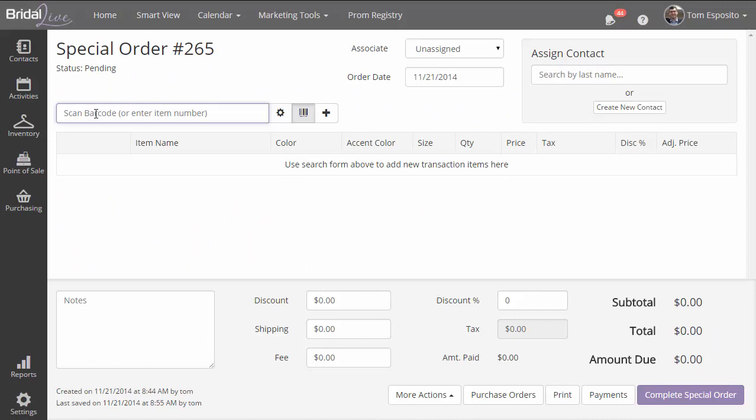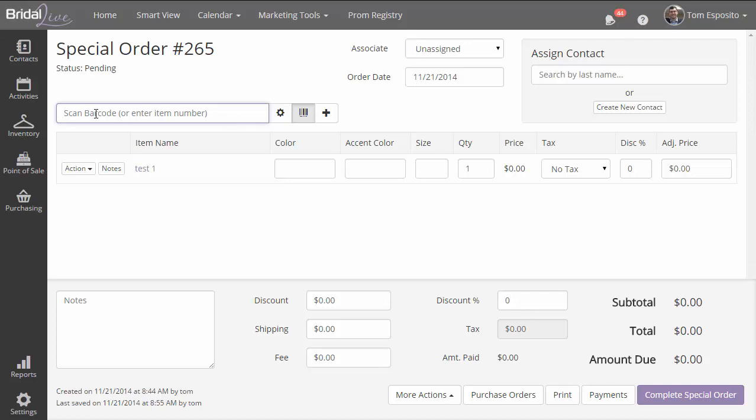For instance, if I go out to the point of sale and scan a barcode, it will look for it right away. Otherwise if we just typed in that number, you wait for about a second and it goes out. That's just the best way to have your barcode reader set up.